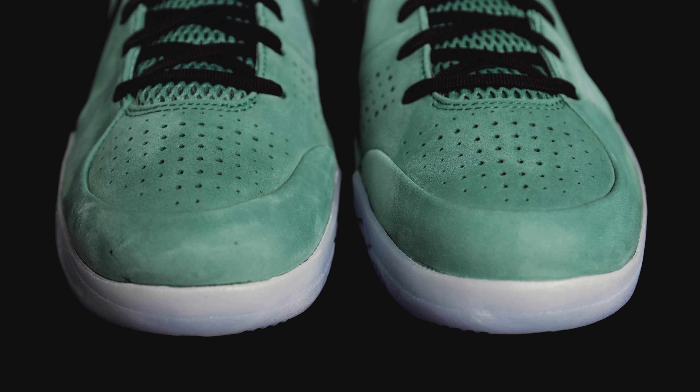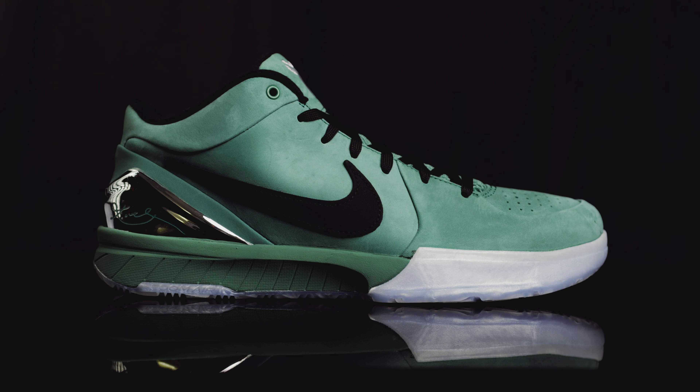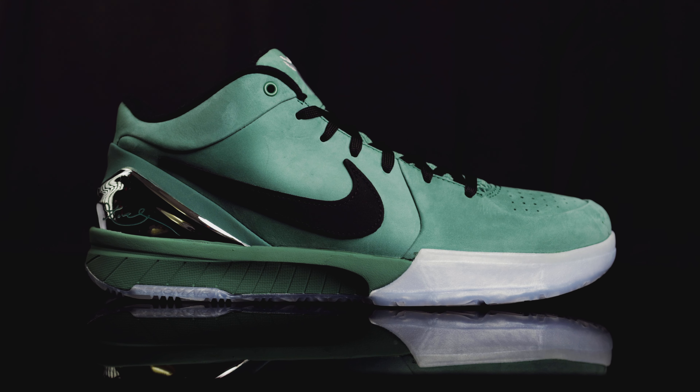The Kobe 4 Girl Dad features a bi-coastal green upper. Starting at the tongue, you have that bi-coastal green in a soft leather material at the top of the tongue. On the front, you have Kobe's shield embroidered in silver, and on the opposite side, 'Girl Dad' in cursive embroidered in silver as well. The rest of the tongue features a breathable mesh material, and they come with flat black laces pre-laced in. Down at the toe box, you have suede material in that bi-coastal green — kind of like an emerald green — with perforated holes for breathability.